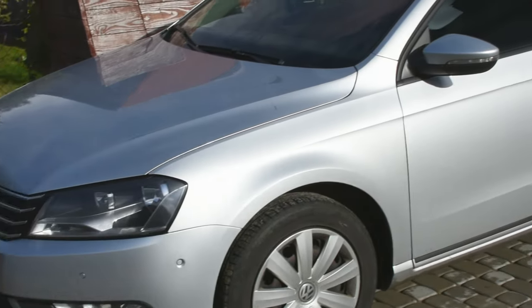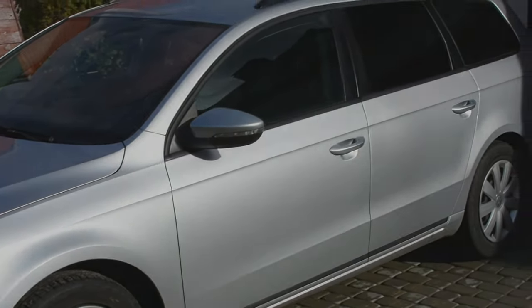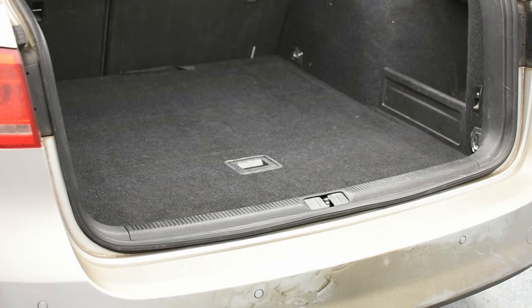Hi guys, in this video I will show you how to remove the trunk trim on your Volkswagen Passat B7 variant.